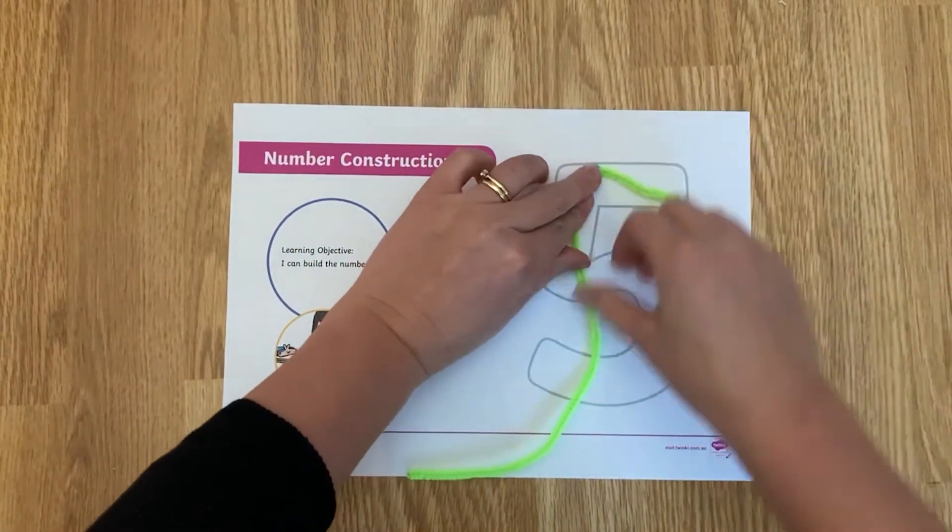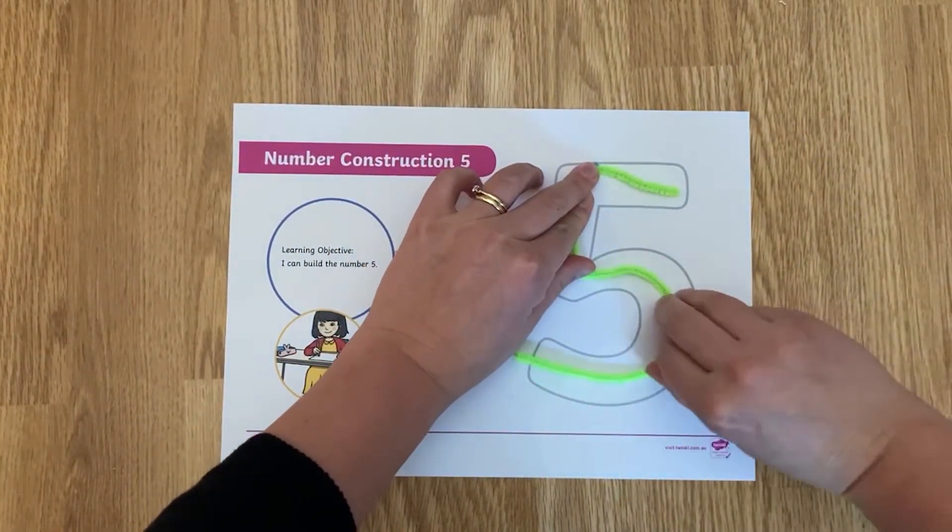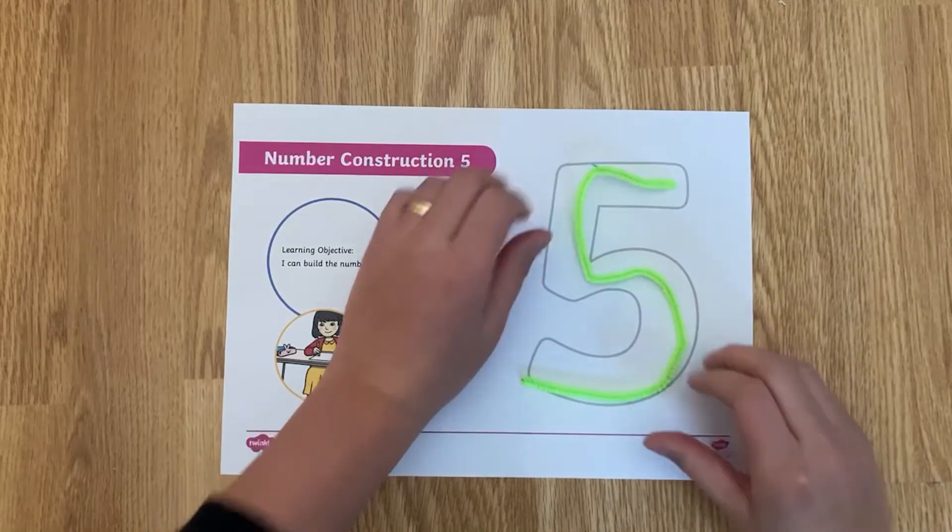You can also use pipe cleaners to make the shape of the number. Your child could use the shape they make as a guide when writing too.